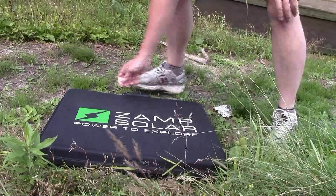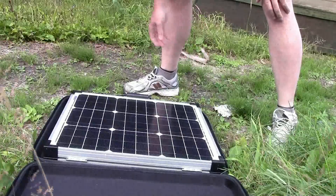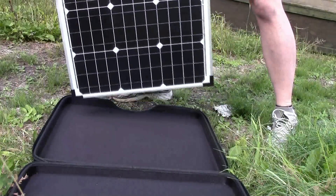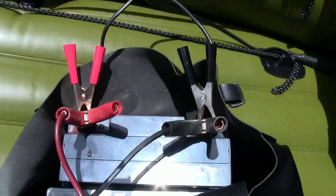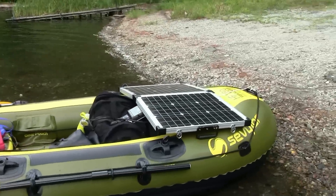The solar panel is 80 watts, 40 watts a side, and that's 40 watts more than what I would normally need to run the Minn Kota motor. It's hooked up to the battery, and the Minn Kota electric motor is also hooked up to the battery.